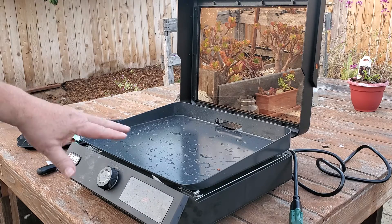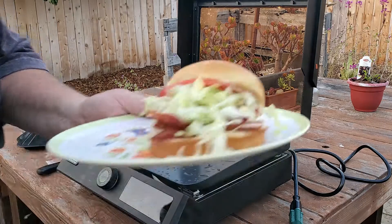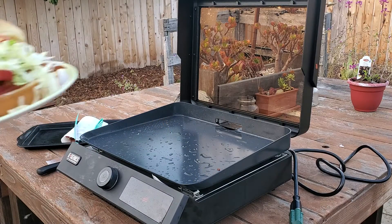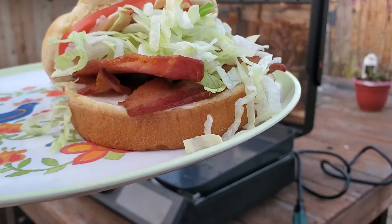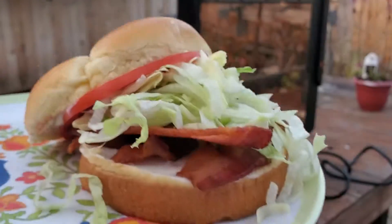Once that cools off it's just soap and water and I'm done. Pack it up, take it inside — very handy. I like it, thumbs up. Thanks for watching, following, sharing, subscribing, commenting, and most importantly, thank you for feeding my fragile ego. We'll see you next time!